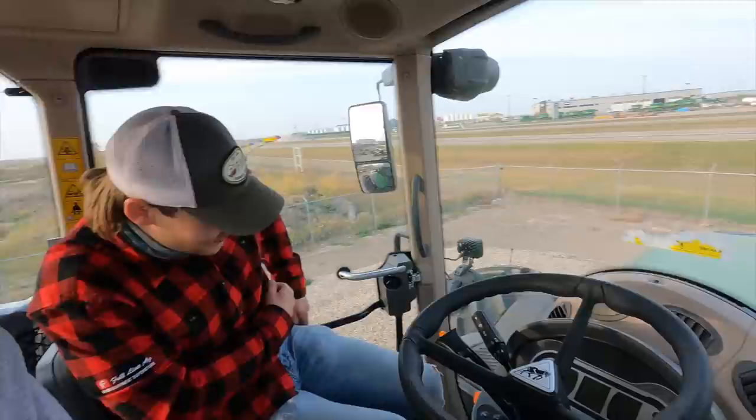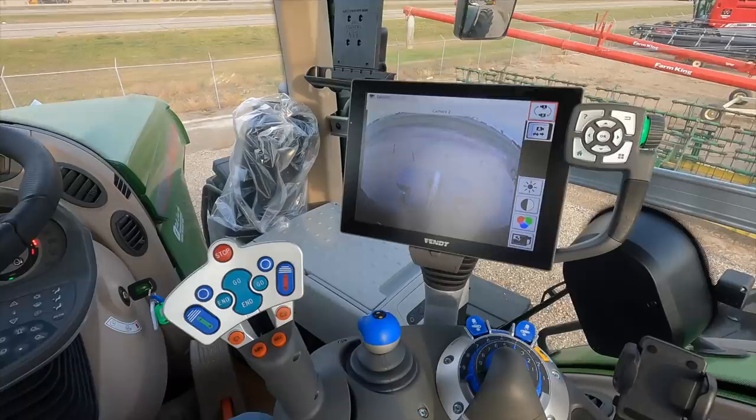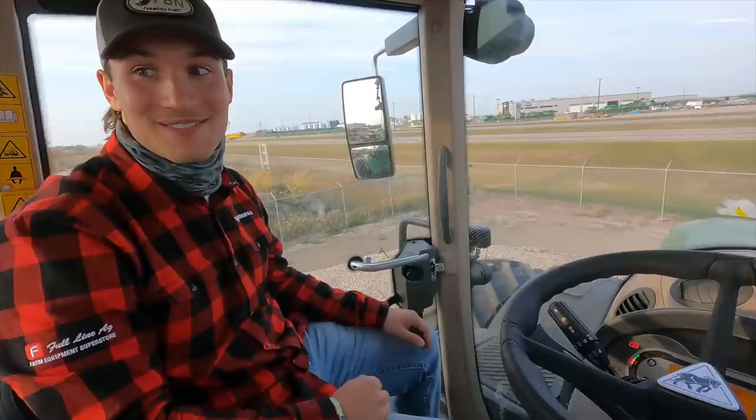When this was the only Fendt cab available, it was truly incredible — and then they showed up with the Fendt One and raised the bar even higher. It's got a cooler in there and a nice RAM mount for an iPad. There's also a front camera, which is handy if you have a blade on the front — some guys use these tractors to push snow in the winter. A front camera would also be pretty useful when pushing silage up on the pile.